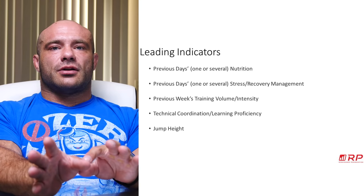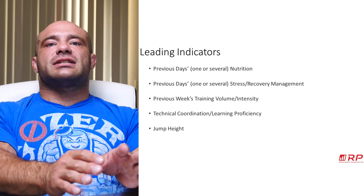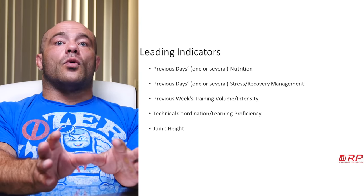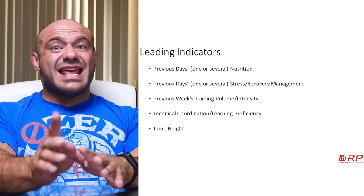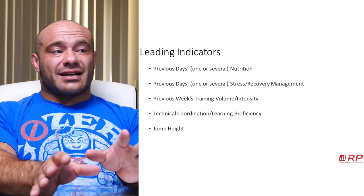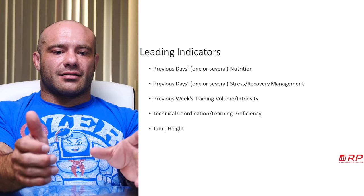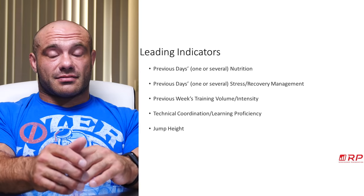Next is several previous days of stress and recovery management. Let's say you spent several days fighting with family, worrying about whether you'll get into college, or you haven't slept much. Your fatigue will be skyrocketing soon even if you feel normal now. These leading indicators are never one-for-one — they're like little red indicator lights in a submarine. They start to go off and it might not be the end of the world, but you're going to want to pay attention because they might be telling you something.